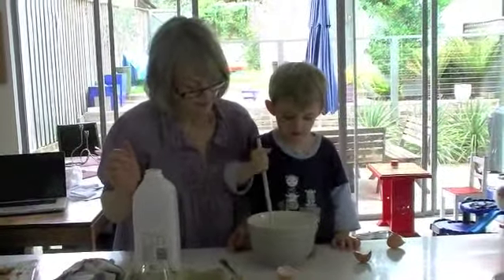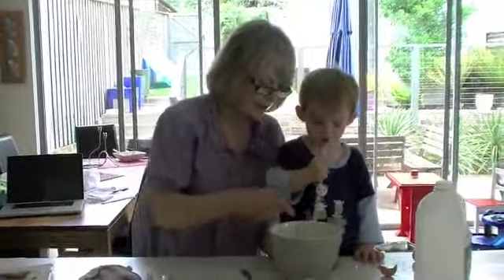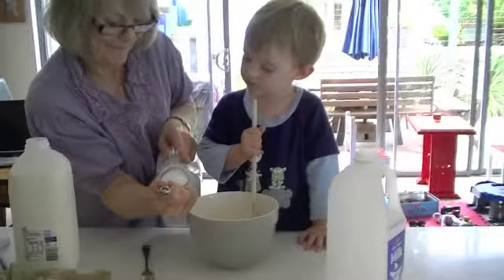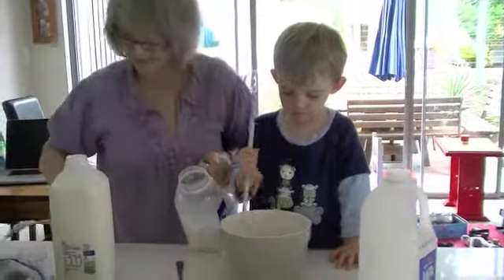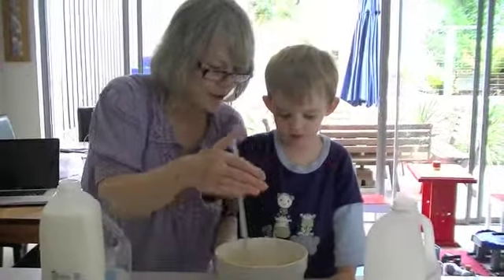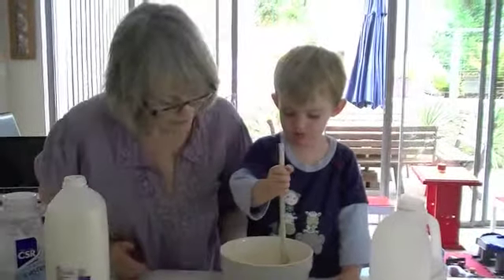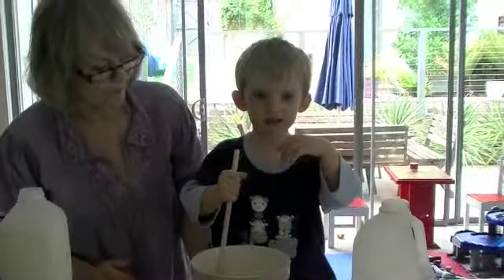A little bit more. Now, can you get your milk in? Just slowly — that's it. You have to go right down to the bottom. Can you mix that in? That's looking beautifully smooth. Gently, gently — not to spill. I make my pancakes with sugar, and milk, and eggs.